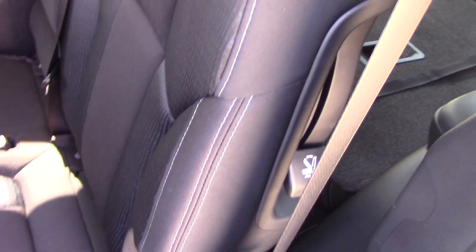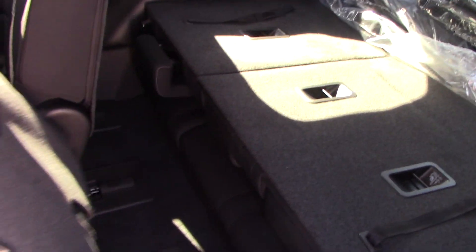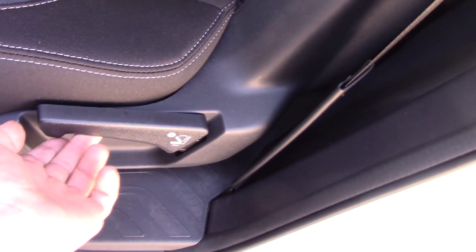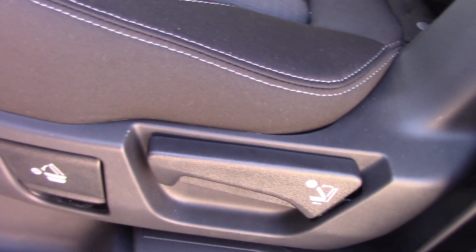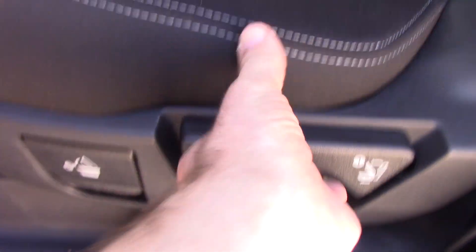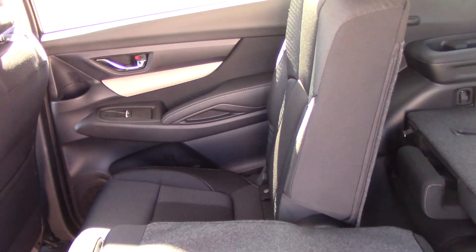You have a couple of handles here. If I pull this one, it's going to let people get into the third row seat, and then I can just push it back when I'm done. And if you want to recline it, you can pull this one to recline. Or you'll notice down here you have number one and number two — if I pull number one and pull number two, that is how I fold the second row seat down.